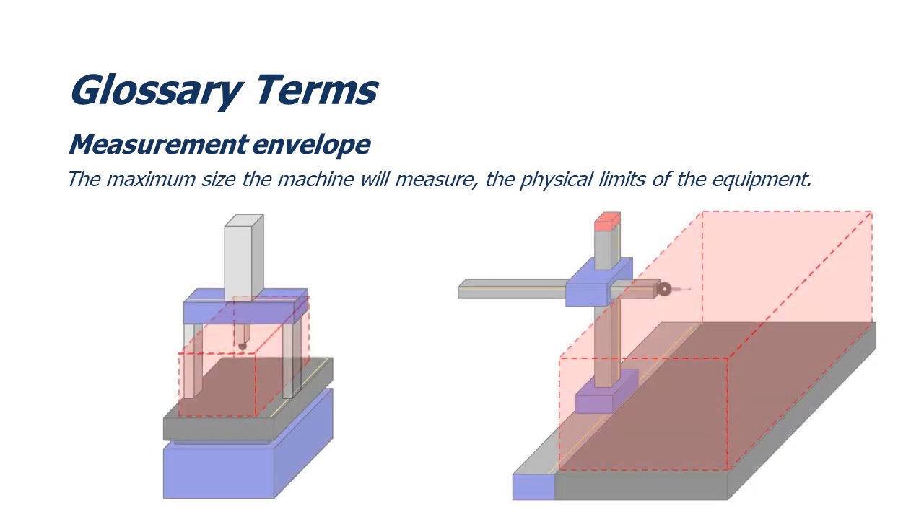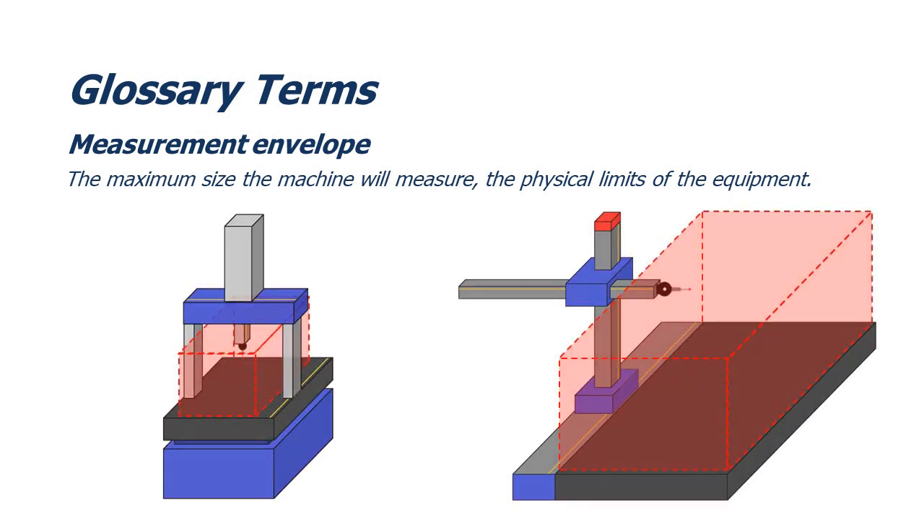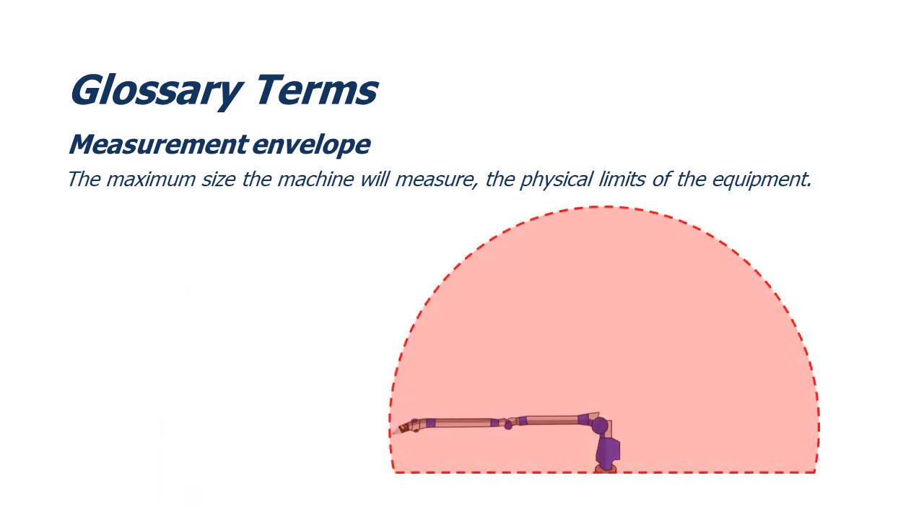Measurement envelope: the maximum size the machine will measure — the physical limits of the equipment.